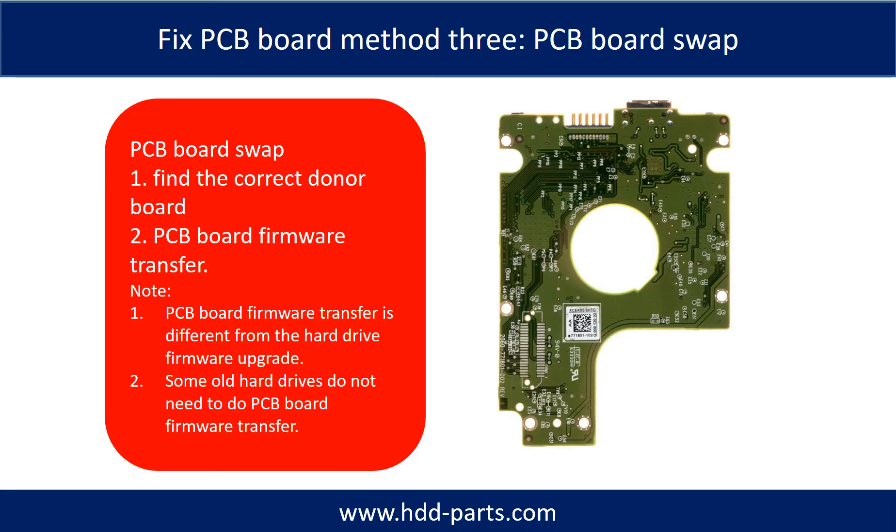Fixing hard drive PCB board — Method 3: PCB board swap. PCB board swapping includes two steps: Step 1, find the correct donor PCB board; Step 2, transfer the PCB board firmware.